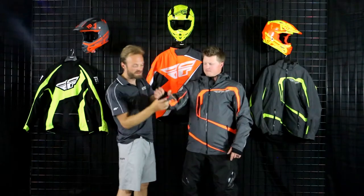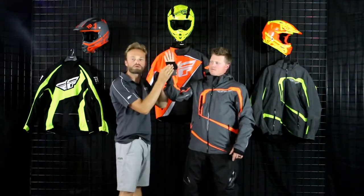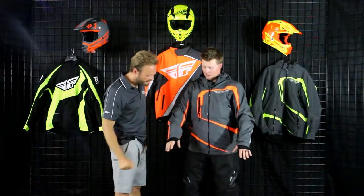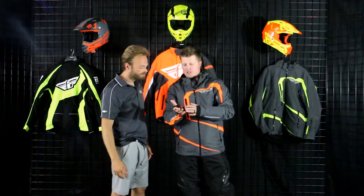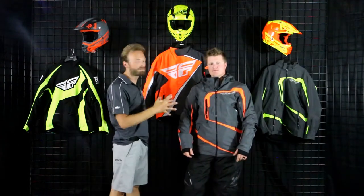Matt has this thing adjusted with Velcro straps, and while his hand is up — beautiful wrist gaiter as well. Sometimes those can be uncomfortable, but Matt, how's that fitting? It really helps with the arm length. It's not too long for me, and I really like it, especially with my gloves on. Definitely prefer to use them — especially if you're using a short-cuff glove on a heavy powder day. Great job by Fly.